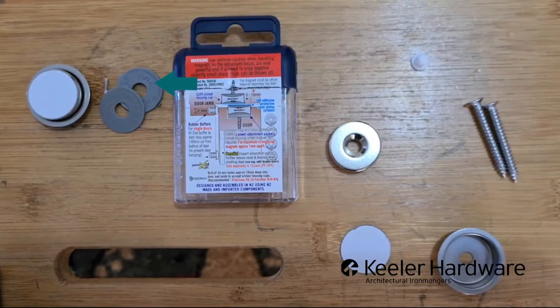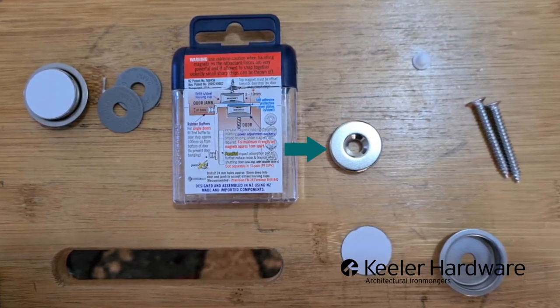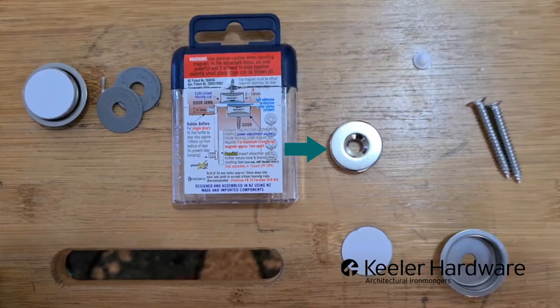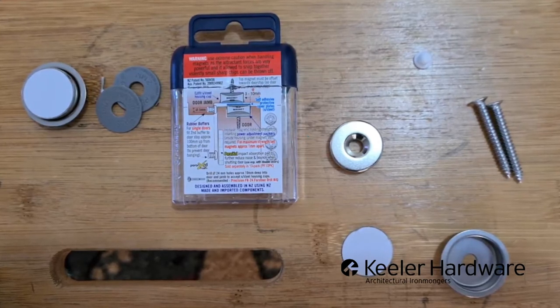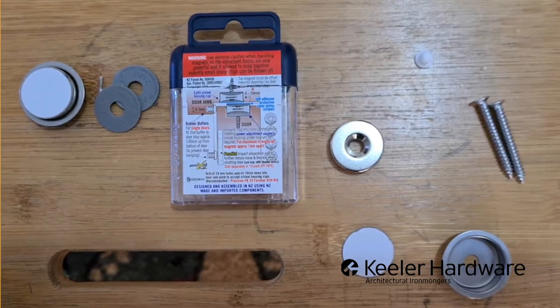The magnet gap should be somewhere between 3mm and 10mm. You've got the magnet on the right-hand side outside of the housing with the cap on top, the screws, and a little bumper at the end if you want the door not to slam shut.